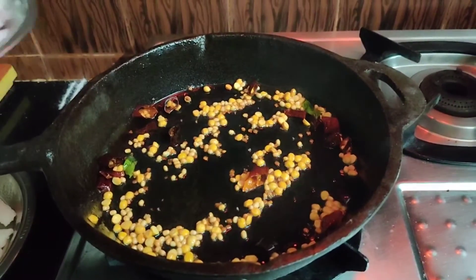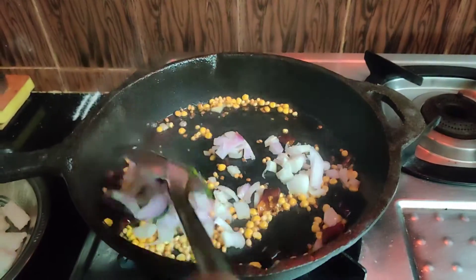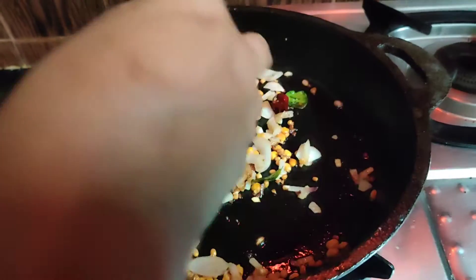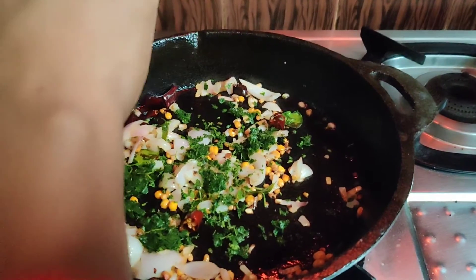Now we will cook the pepper. We will cook the pepper until the taste is better.